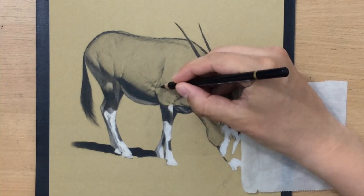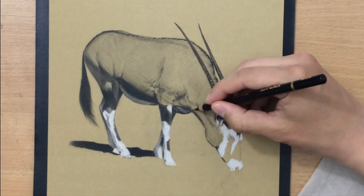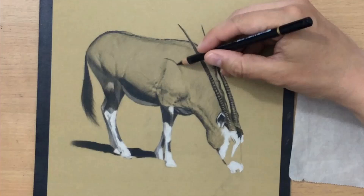Most of the shading on this lighter part of the body was done with a number 3 black pencil because it's the lightest one, even though I could have used another pencil with lighter pressure — I just found this one more convenient. A tapered stroke is your friend here because it allows you to build up value very gradually in a very controlled fashion.